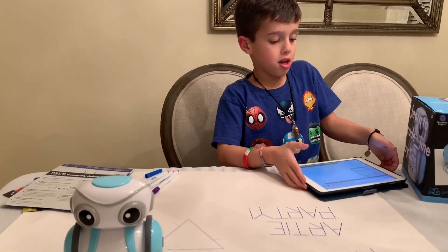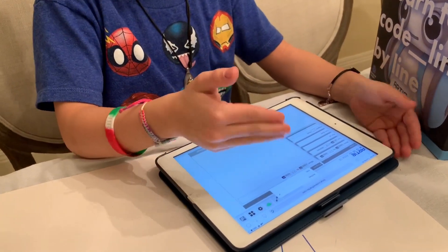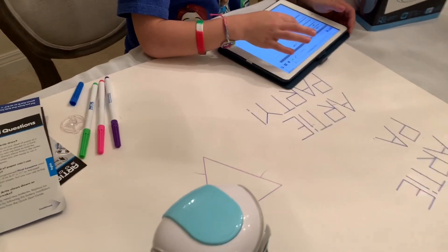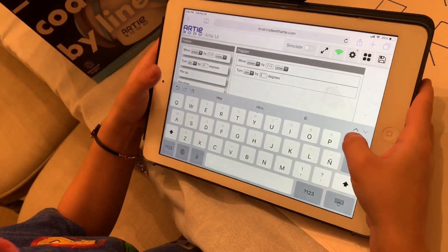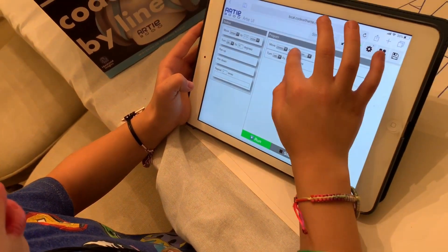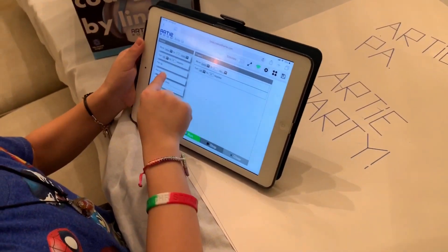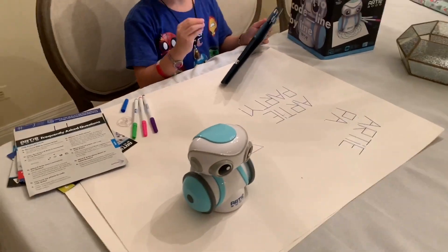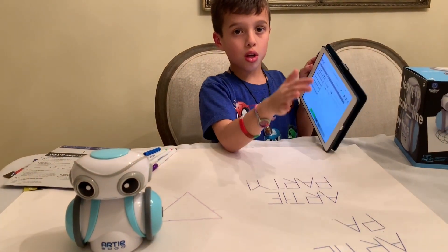Now we're gonna learn how to make your own code. I'm gonna hold on to Forward and move it into here. You could switch it from inches to millimeters, or forward to backward. If you want to turn it left or right you have to click one of these, and you could add and change the number. So I'm gonna make him turn right at 180 degrees, and for this one I'm gonna make him go 3 millimeters forward. You also have pen up and pen down — if you push pen up the marker goes up and does not draw, but if you push pen down it does draw. And this is Repeat. You should always put a pen down or pen up before you do whatever coding you're gonna do.